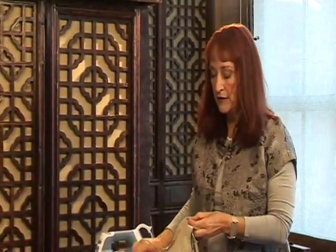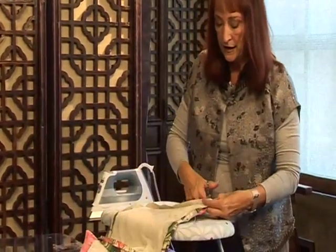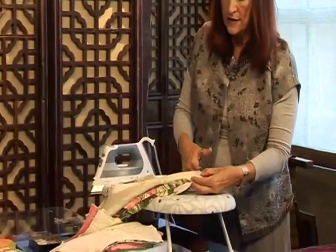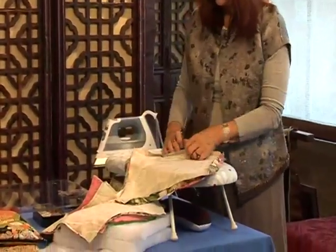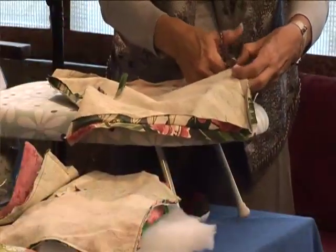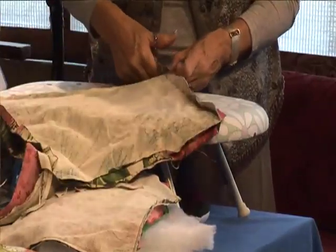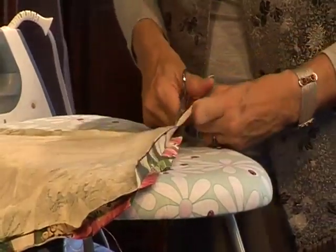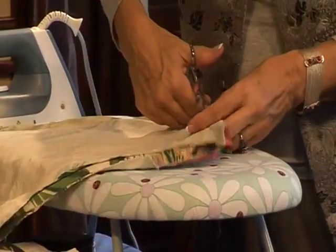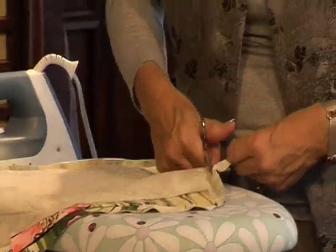Next I have to trim the bulk out of the seam allowances. The first thing I do is go all the way around and cut the corners off diagonally — not too close, maybe an eighth of an inch away. In the opening area, leave the seam allowances full size, but for the rest, trim down to about a quarter inch. Small sharp scissors — five or six inch ones — are so much easier to handle for this job than long shears. Good scissors are something you can ask for as a gift.